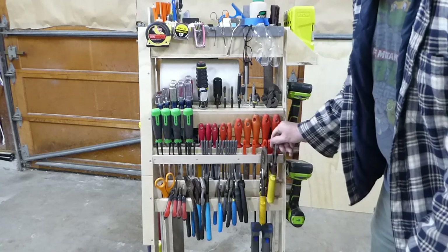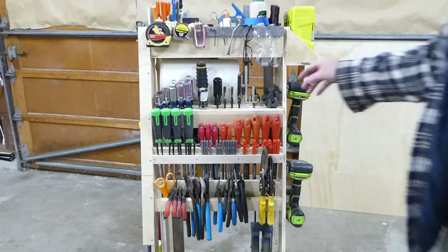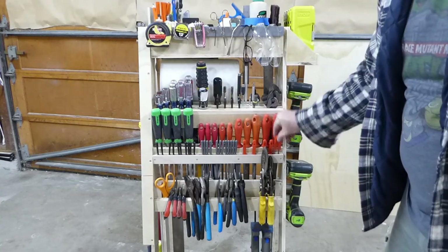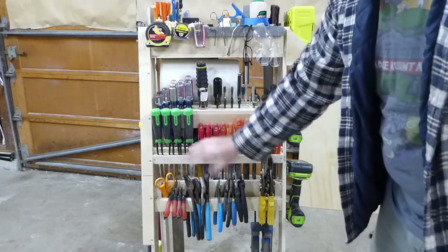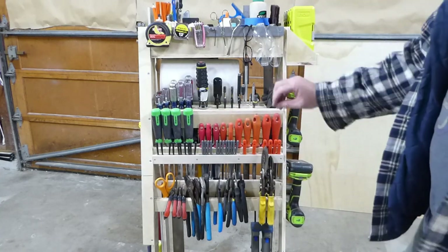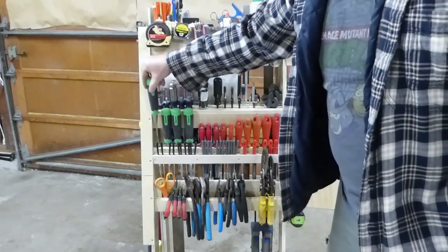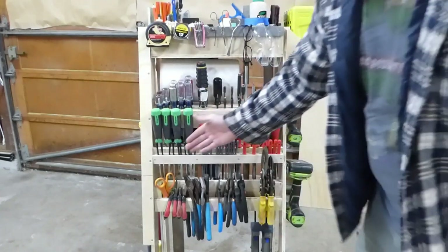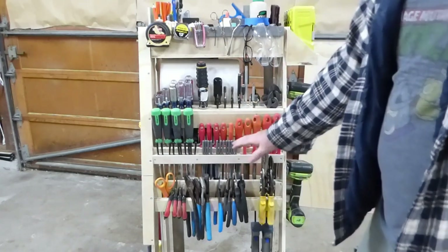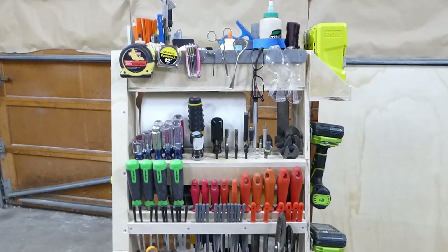The shelf above that is all of my files — a crazy amount of files: a large set, a medium set, a small set, needle files, and diamond needle files. They all fit right here. My chisels fit down in specially made holes, and there's a plexiglass shield front and back that keeps the blades safe so they don't touch anything and nobody can cut themselves.